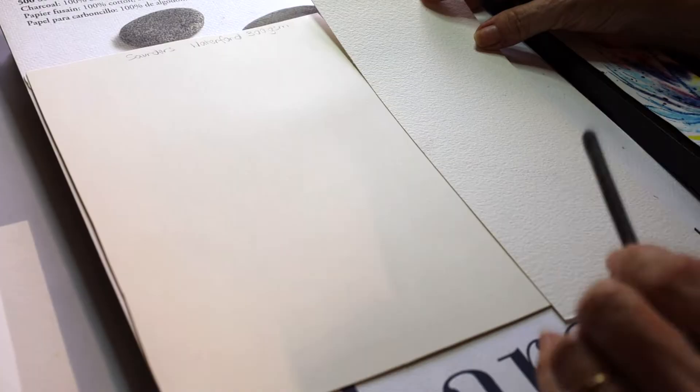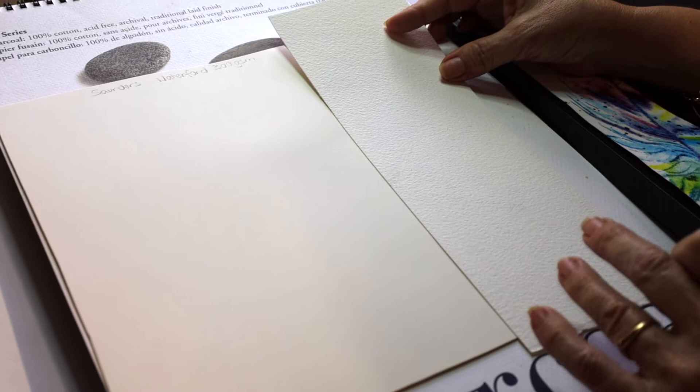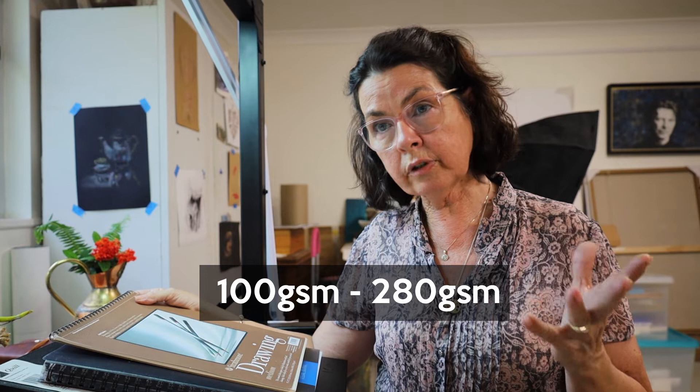The weight of the paper will determine what you actually use the paper for — what sort of project you use it for. If you're just doing drawing with charcoal or graphite, probably anywhere from about 100 GSM to 220 to 280 GSM will be suitable for drawing.